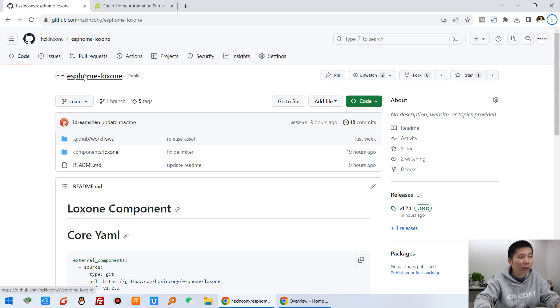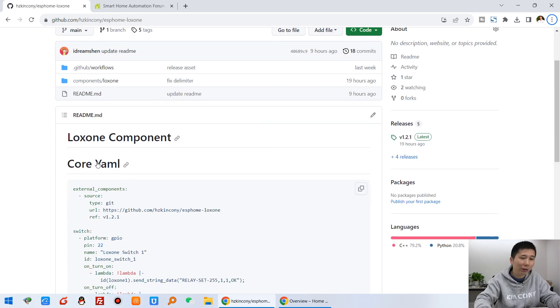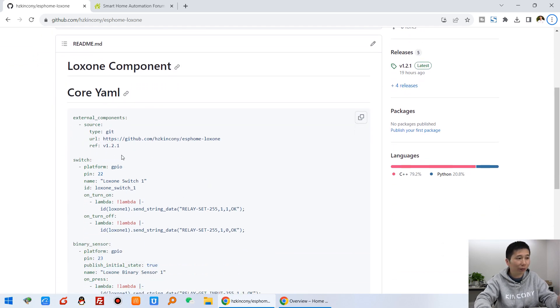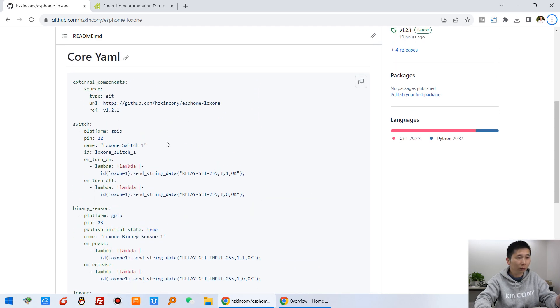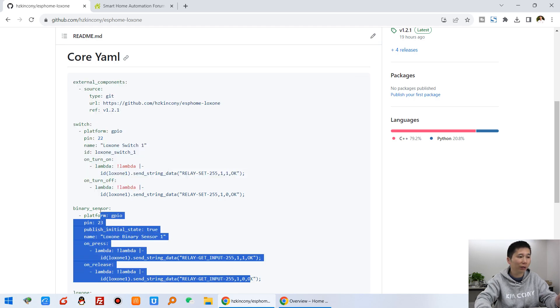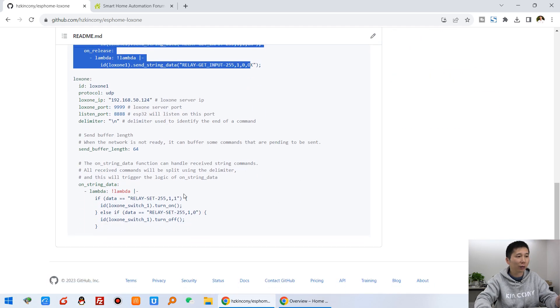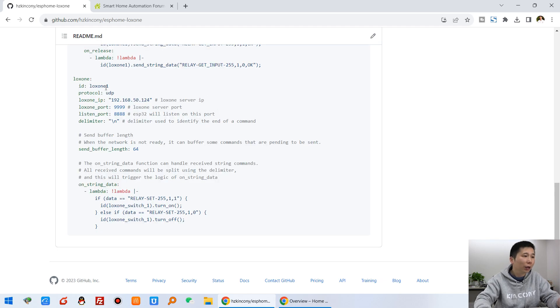Let's go back to our computer. You can see the ESPHome Luxon component made by Kinkoni. You can see that is the config.yaml file for ESPHome. It is very simple — you just define the external component, the switch, the binary sensor, and the Luxon IP address of the box.